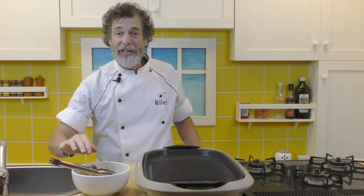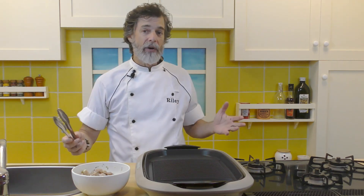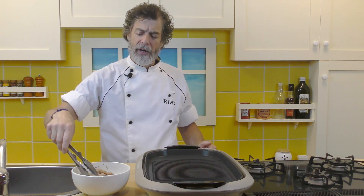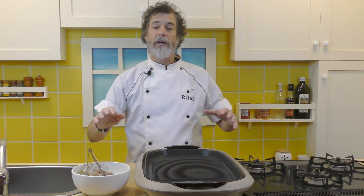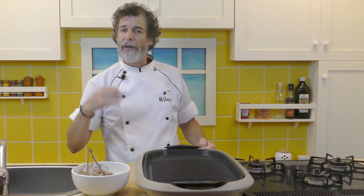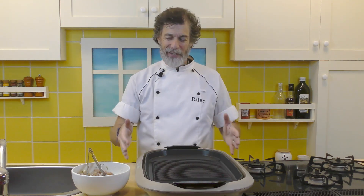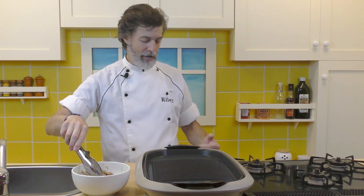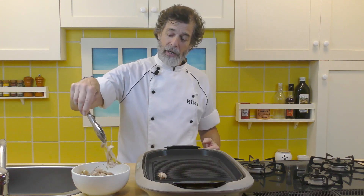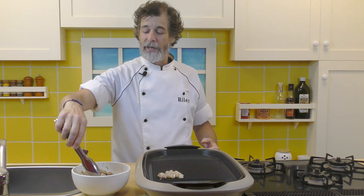That chicken has been marinating covered in the refrigerator overnight. As I said before, it could be anywhere between four hours, overnight, or a whole day — just want to get a good marinade going and get that flavor in there. You can either do this on a small barbecue or on a grill pan. Something to give grill marks is nice because that really gives color to your salad. I'm going to use this electric griddle — it also gives grill marks. I've got it up on a good hot heat, and I'm just going to lay the chicken on there, strips lengthwise so we get nice grill marks going across.